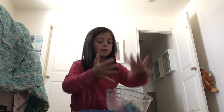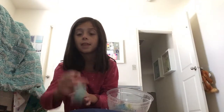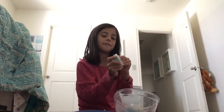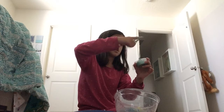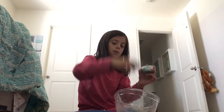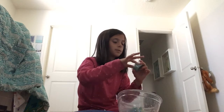But I know how to fix that. I have this — I'm gonna add half of it. This is a very good stretchy slime, it's turquoise though. Yeah, I'm only adding like half of it because I love this slime so much.